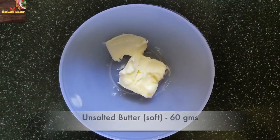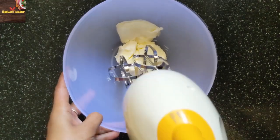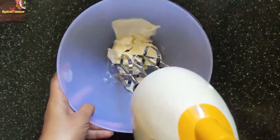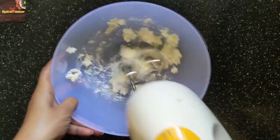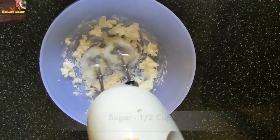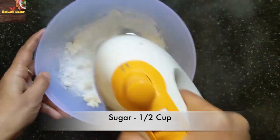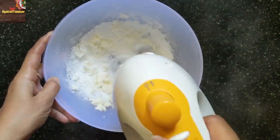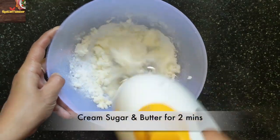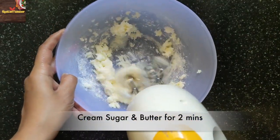After 10 minutes, take soft unsalted butter. You whisk the butter a little and put the sugar in it to cream the sugar and butter together. Start at a low speed and when the sugar is mixed, increase the speed. It will take about 1 to 2 minutes to cream the sugar and butter.